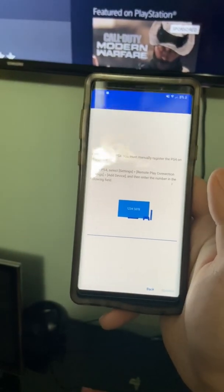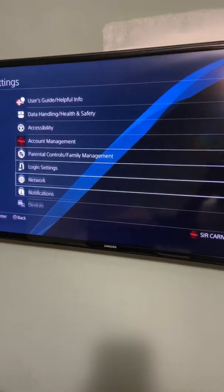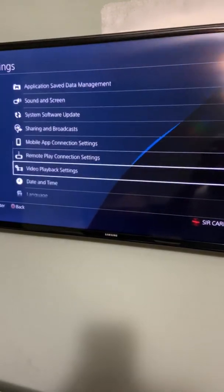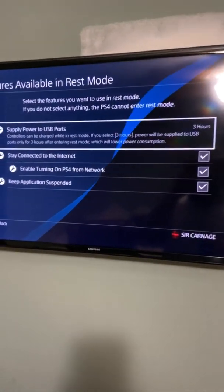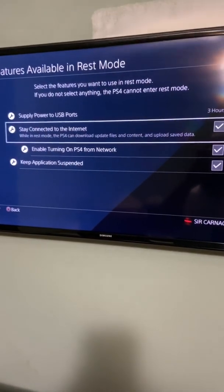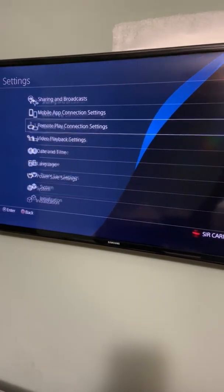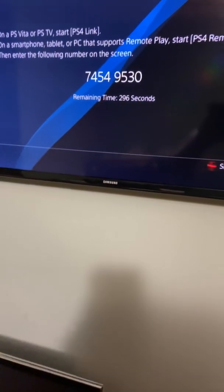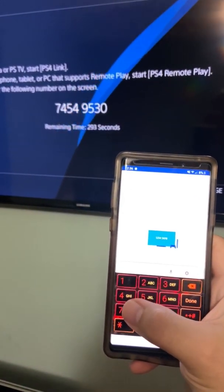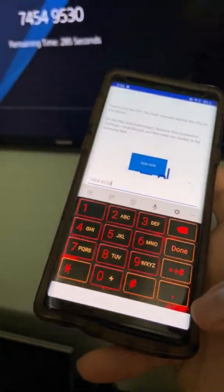Now I need to search for it so I can connect to Remote Play. It's going to ask for a code, and that's where this comes in. Before you do all this, make sure you go into your power save settings — set features available in rest mode. You need to have 'Stay Connected to the Internet' and 'Turning on PlayStation 4 from Network' both enabled. Then go to Remote Play Connection Settings, enable Remote Play, and add device so you can put in the code. The code is 74549530 — register.